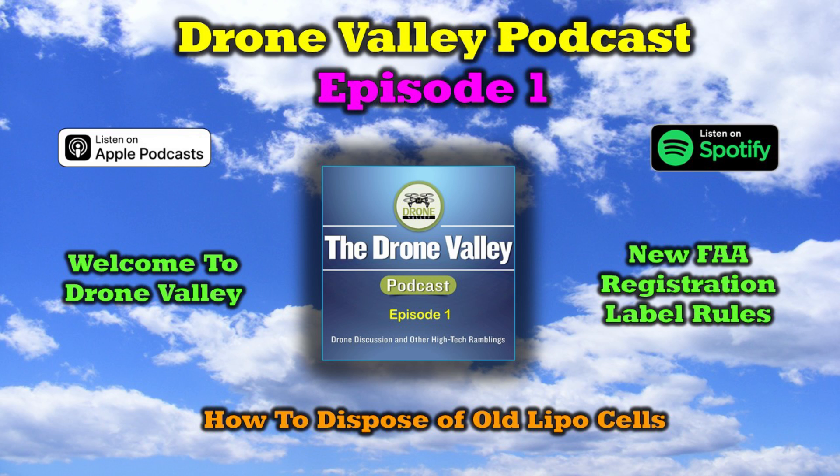Each podcast will cover a few different technology topics, and there'll be a question of the week at the end. If you have questions you want to ask us, you can send an email to podcast@dronevalley.com, and we'll do our best to gather up all those questions, and on the next podcast, we'll answer as many as we can.